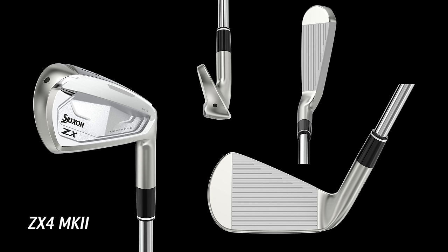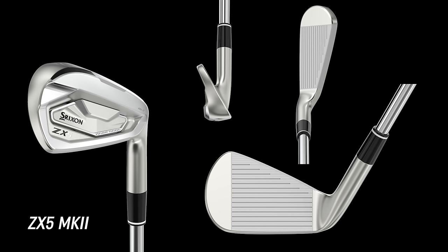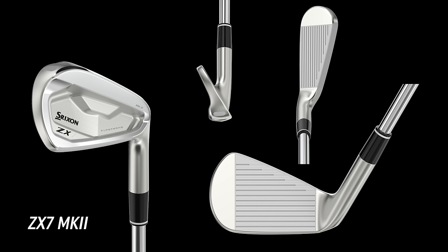A lot of anticipation for this one. Srixon's been putting out great irons for decades, but really that last iron release is what I think cemented their reputation in the minds of golf purists at the top echelon. I'm really curious to see if these continue that forward momentum. The ZX5 and ZX7 in particular got a lot of momentum building because of the player's distance category and players' cavity categories — really good performance there.